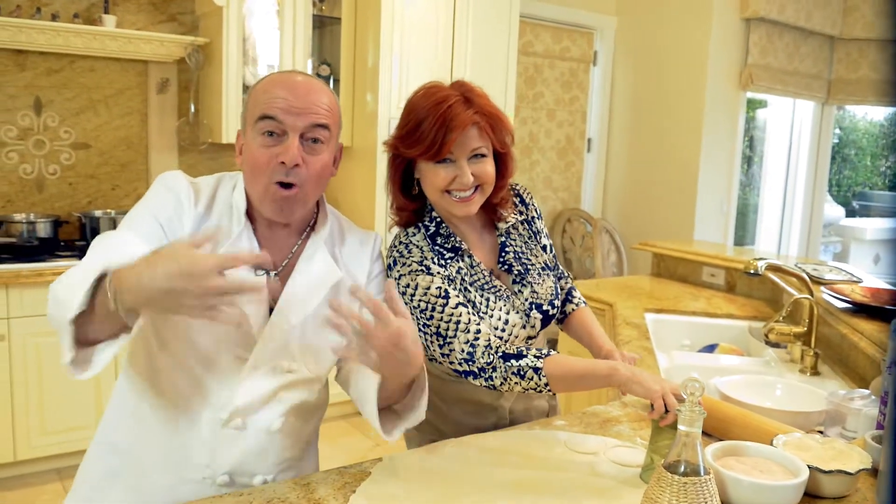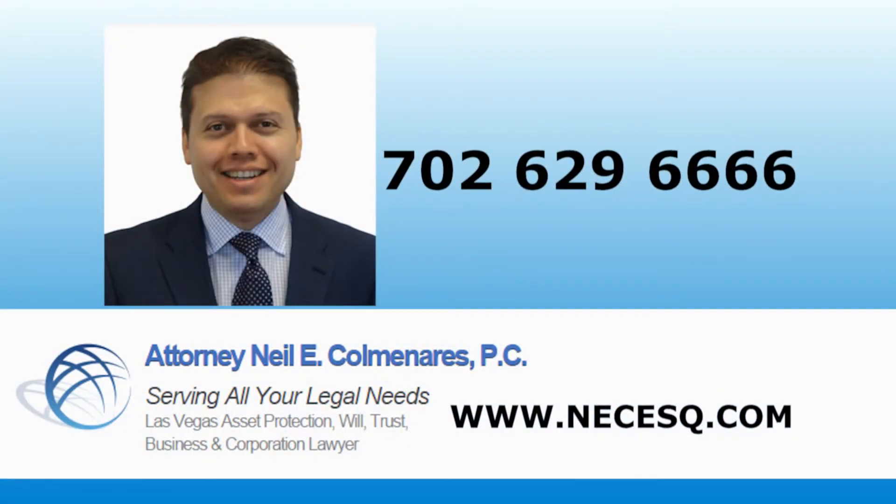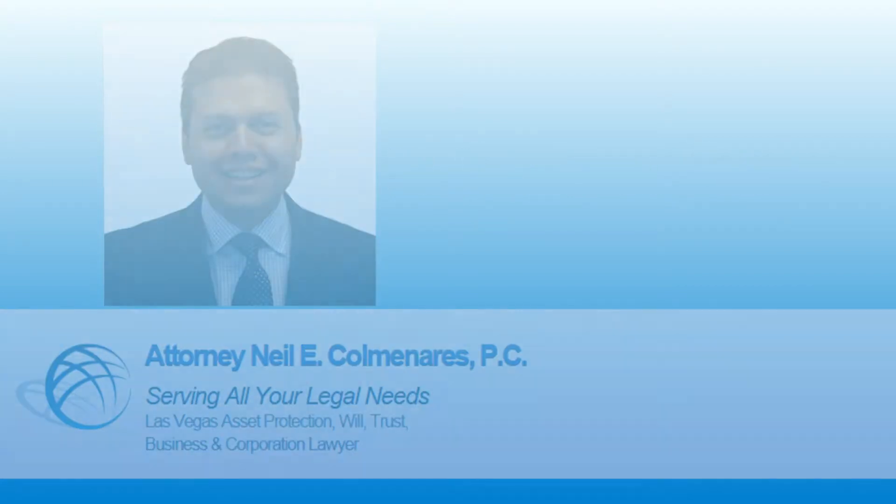What a great job! You know what Benjamin Franklin said? Anybody who represents themselves is a fool. This guy — his name is Neil Cameron Harris — is one of the best civil attorneys in Las Vegas. He specializes in asset protection, estate planning, business law, bankruptcy, foreclosure, and immigration. Neil Cameron Harris — he's the best.